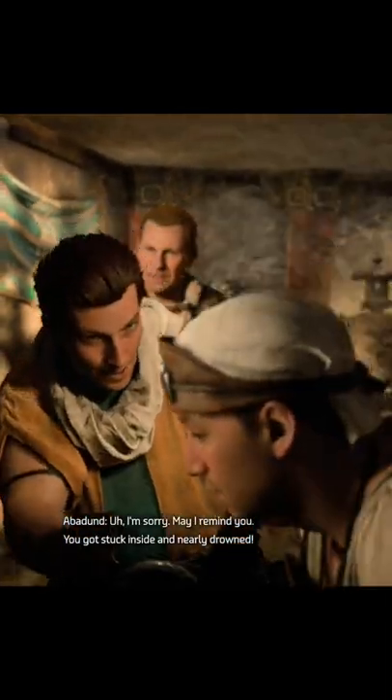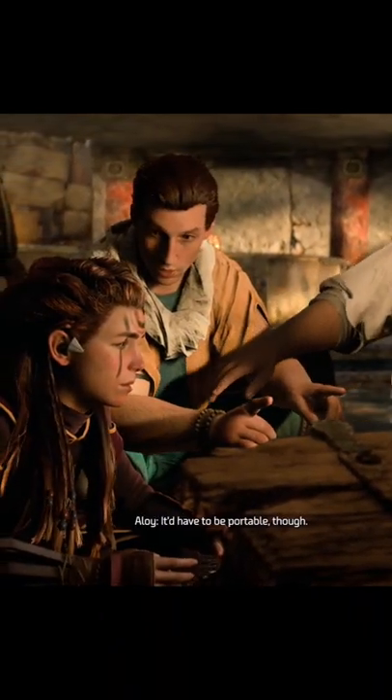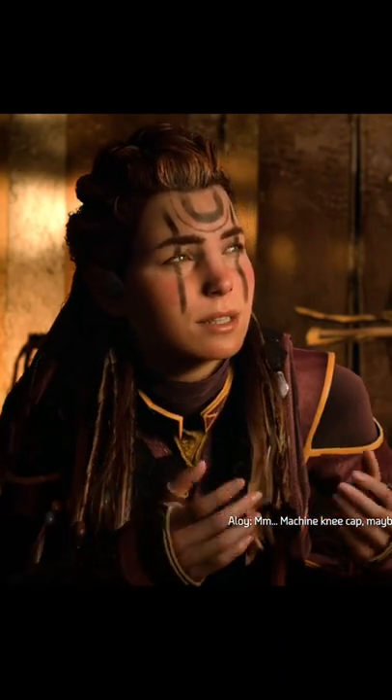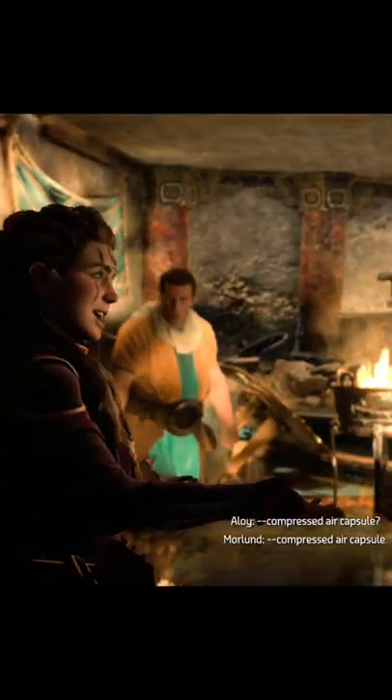May I remind you, you got stuck inside and nearly drowned. It has to be portable though. Maybe a kneecap — well, you'd need a filter. A synthetic membrane would do it, with a hose to a compressed air capsule.